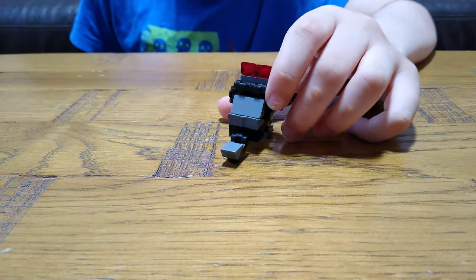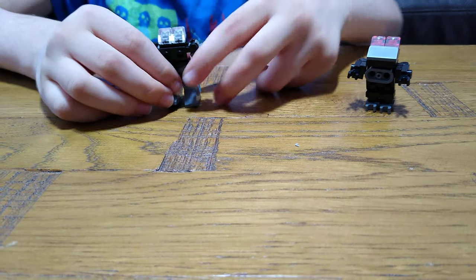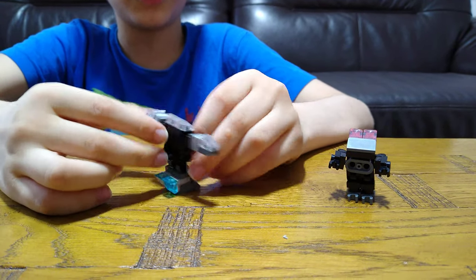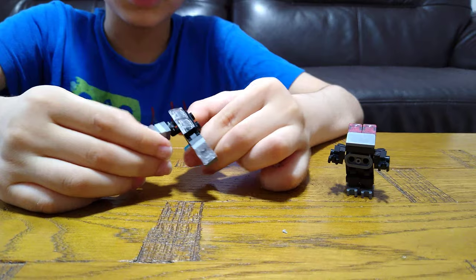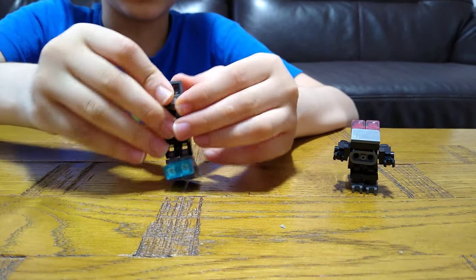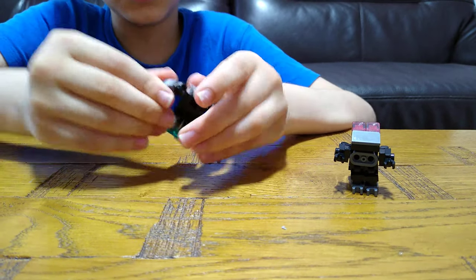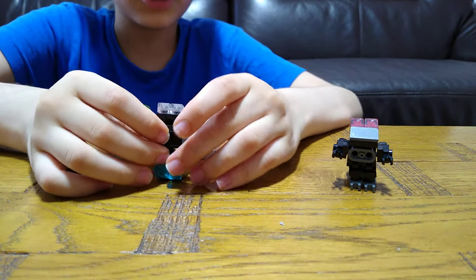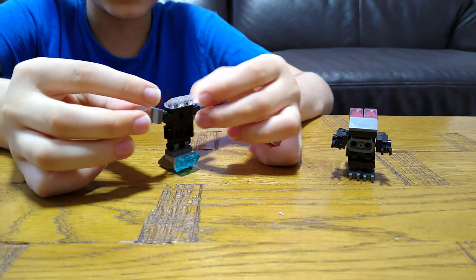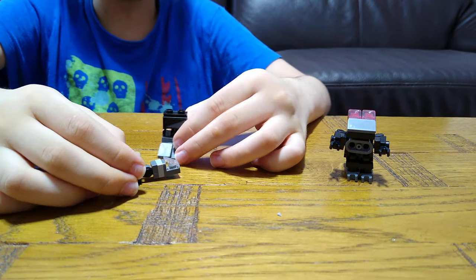If you remember, this is the robot we made in the previous video. It has a cool transformation — I'm going to show you its transformation too, so it goes like this. I'm not really going to show you the full build in this video; you can watch the previous video to see how to build it. I did show you in the previous video how to do the ultra transformation, but if you haven't seen it, I'm going to show you how in this video.